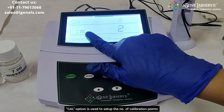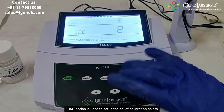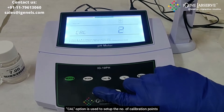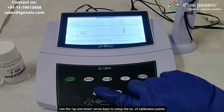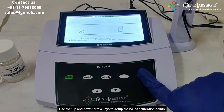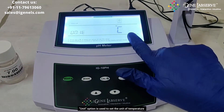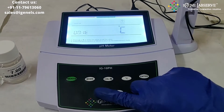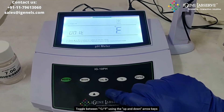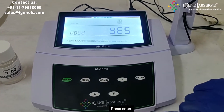It then goes to calibration, where you can set up the number of calibration points — that is, the number of buffers you are using for calibration. You can use the up and down arrow keys to toggle and select, then press enter. It goes to the unit setting, where you can select between degree Celsius and degree Fahrenheit, then press enter.